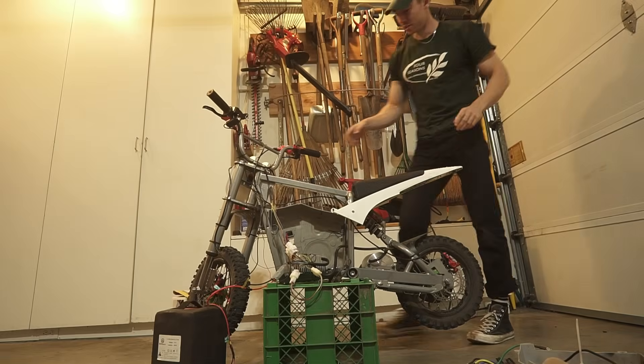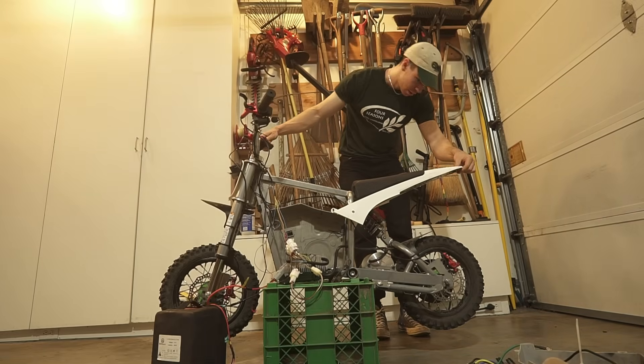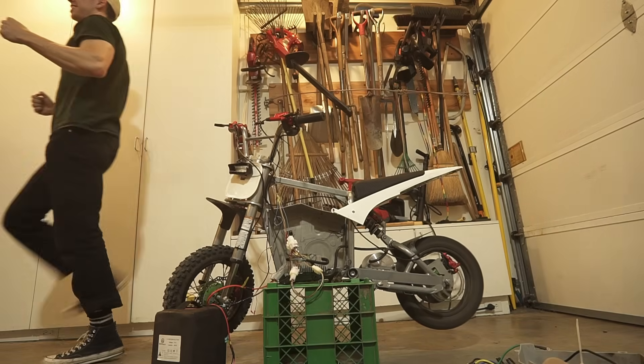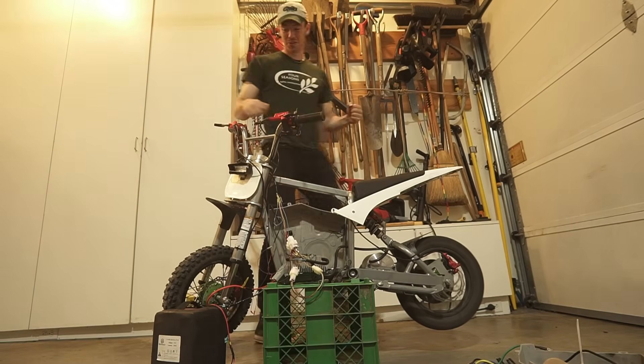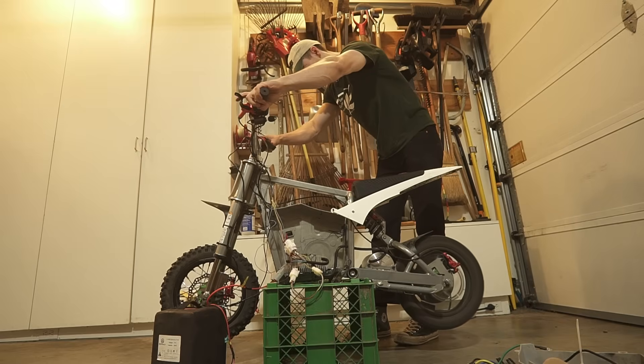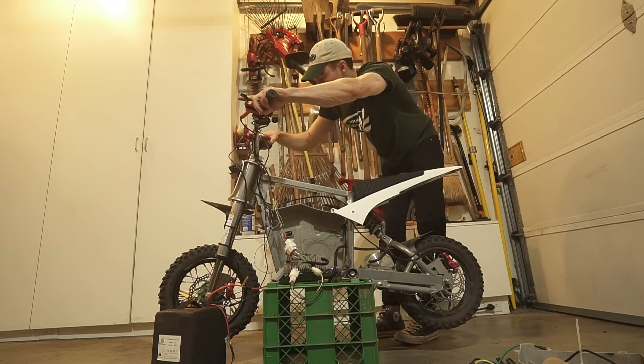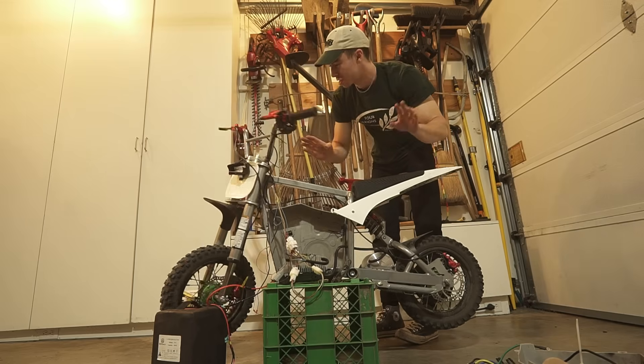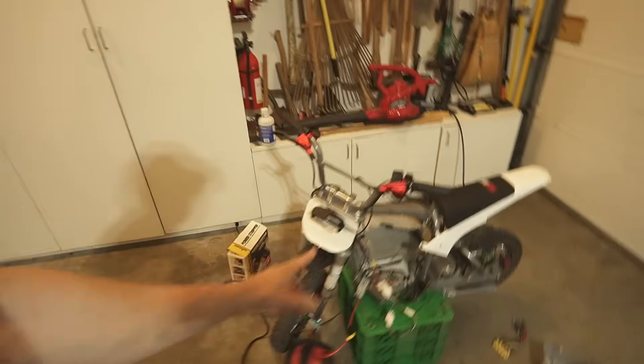Oh boy, I'm nervous... Yes, dude! Holy crap. Reverse doesn't work, but that's okay — I can't even remember if I hooked up reverse. I don't care. Look at it — it's working! I'm so excited. Oh my God.